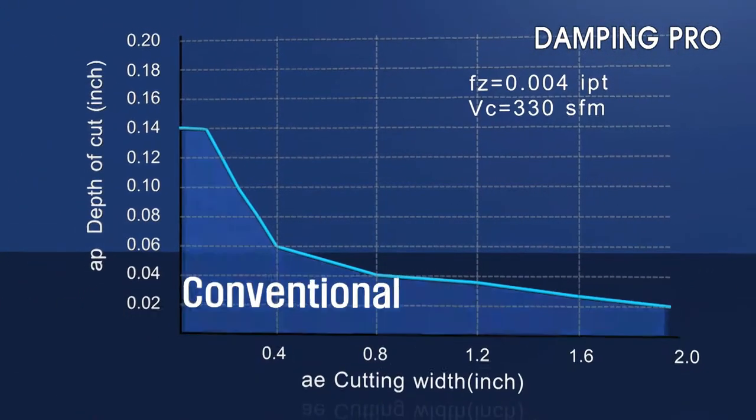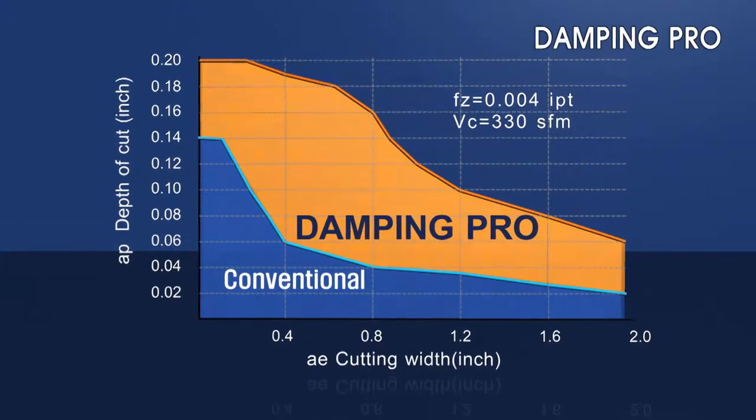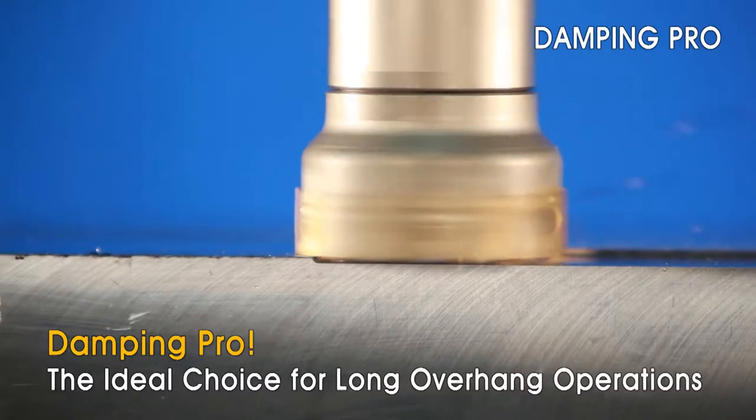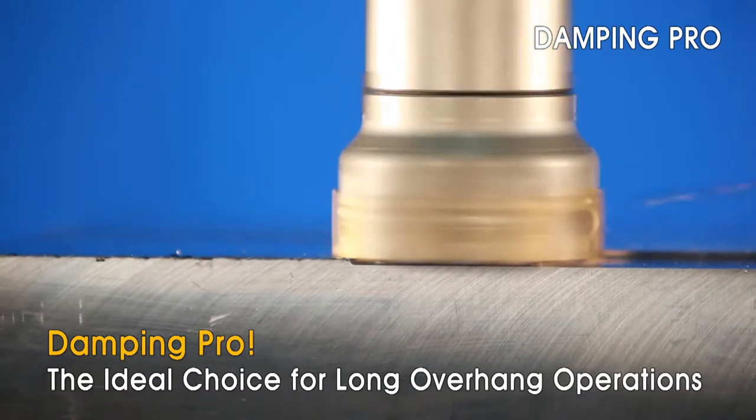From roughing to finishing, the Corloy Damping Pro can be applied in a wide range of machining applications. Corloy's new Damping Pro is your solution to productive machining of long and extended reach applications.